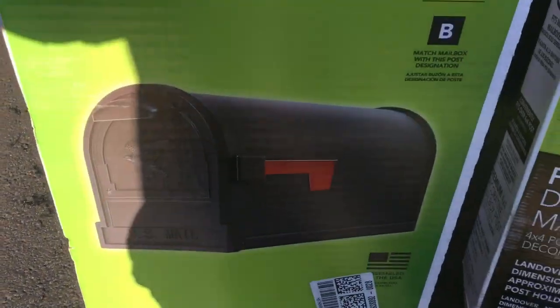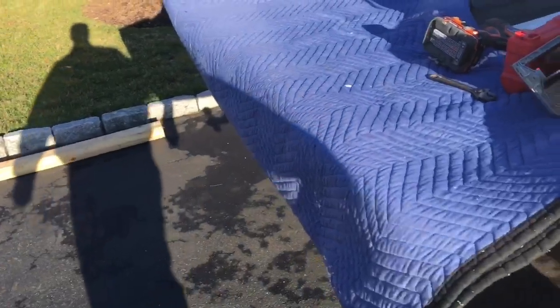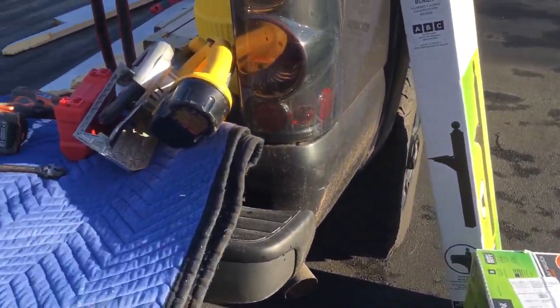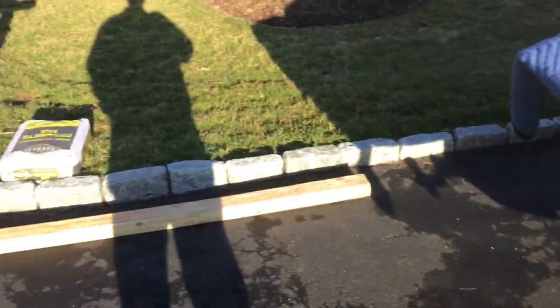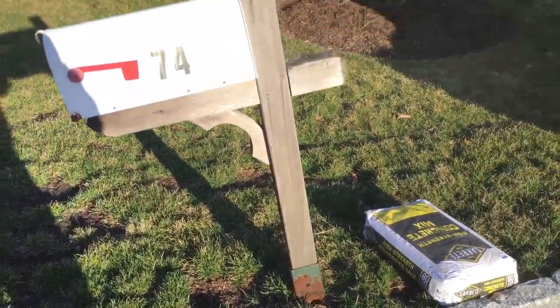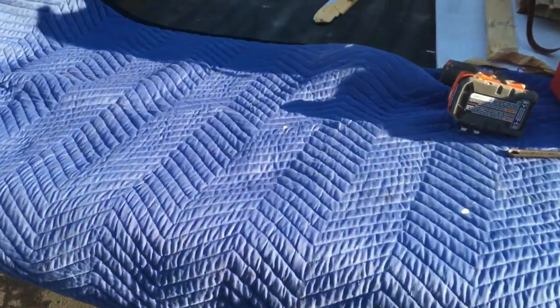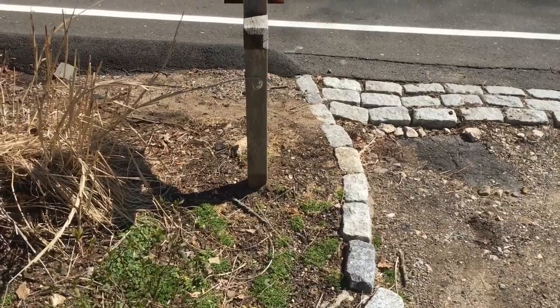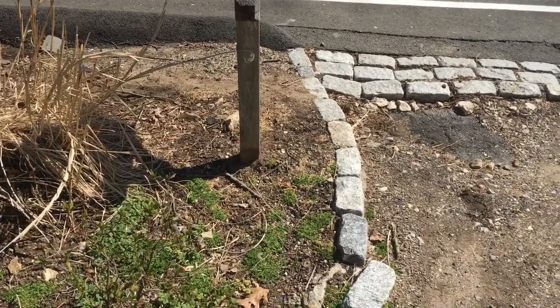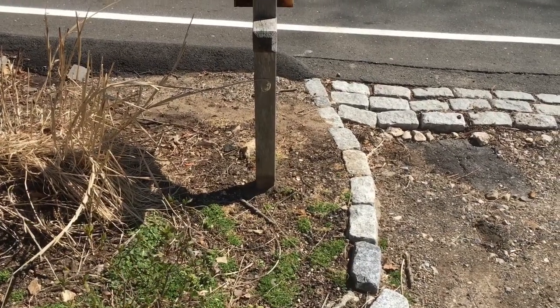It's a large capacity mailbox that goes with this post setup. You want to get prepared — I'm going to put this mailbox together. You don't want to scratch the mailbox, so I put one of these moving blankets down on the back of the tailgate. We're going to remove this old one — looks like it's just put in the ground with a stake. I'll show you how to prepare and set up the new one, so stay tuned.